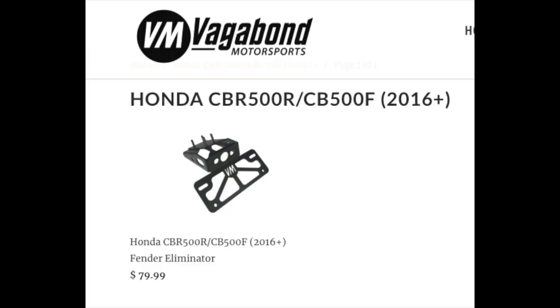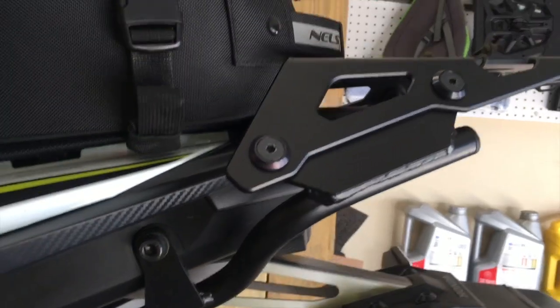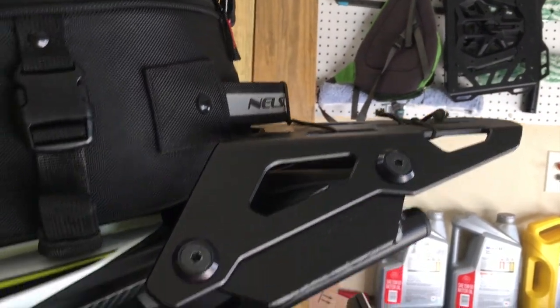When I first purchased this bike, I did buy a tail tidy from Vagabond Motorsports — they have a very excellent tail tidy. It looked great, but when I went to install my rear rack, the side pieces that attach to the foot peg and go back to the rack interfered with the positioning of the blinkers on that Vagabond tail tidy, and it just wouldn't fit. It was either one or the other, so I had to take the Vagabond tail tidy off and put the stock tailpiece back on in order to fit my rack supports.